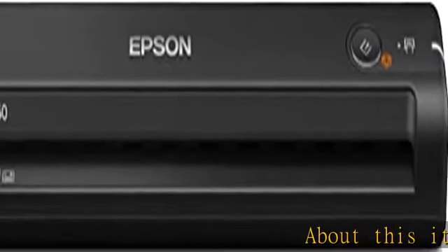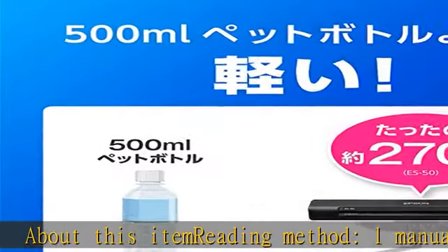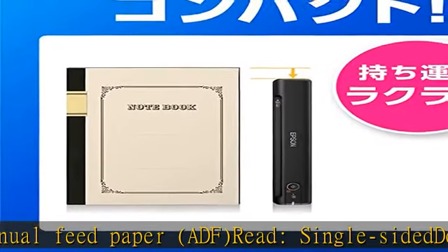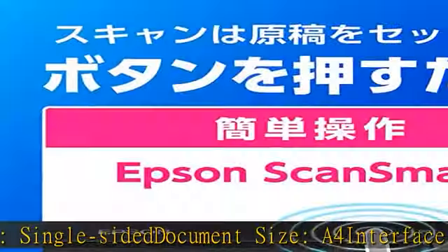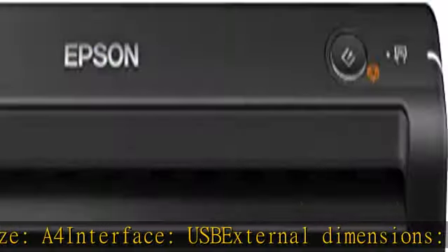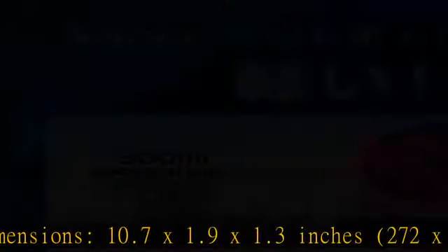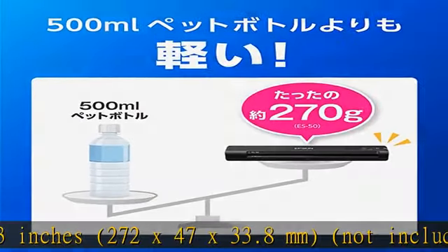About this item: reading method, one manual feed paper ADF; read single-sided; document size A4; interface USB. External dimensions: 10.7 x 1.9 x 1.3 inches (272 x 47 x 33.8 millimeters), not including protrusion and rubber feet. Comes standard with Epson Scan Smart. See more product details in the description to get this product today at the best price.